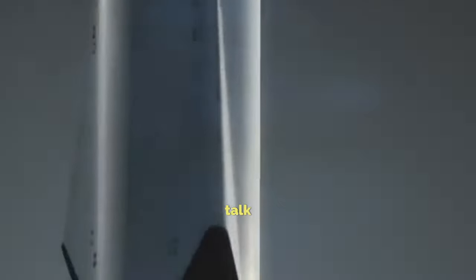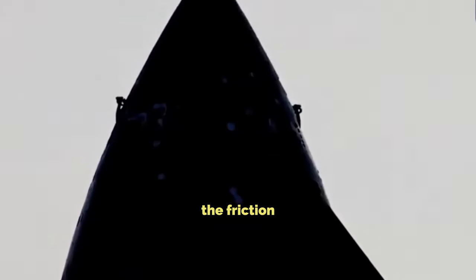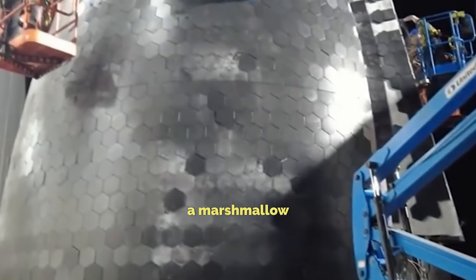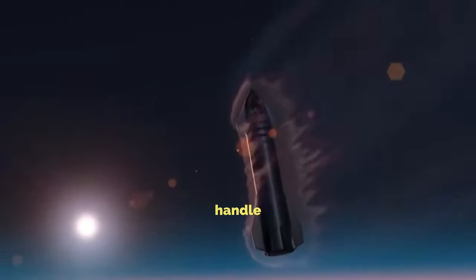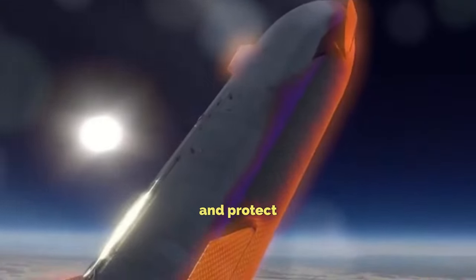Now, let's talk about why this heat shield is so important. The heat shield's job is to keep Starship safe when it's blasting back into Earth's atmosphere. When Starship comes back from space, it gets really, really hot because of all the friction with the air. Without a good heat shield, Starship would basically burn up like a marshmallow over a campfire. SpaceX has been working hard to make a heat shield that can handle all that heat and still be used again and again, using special tiles that can take the heat and protect Starship.